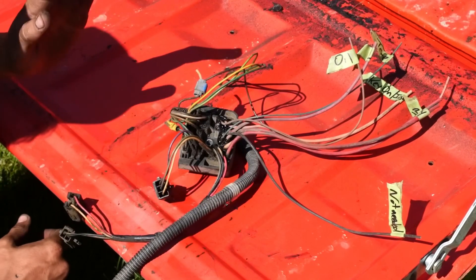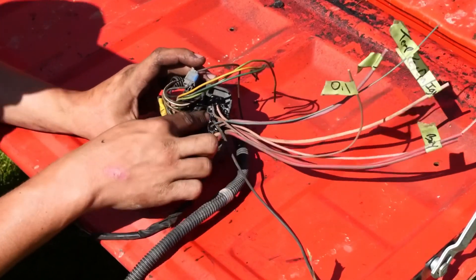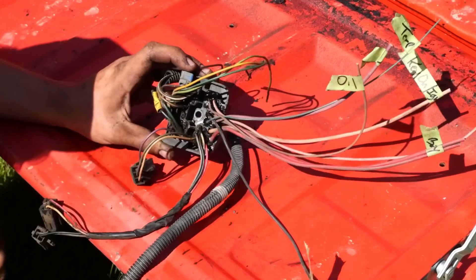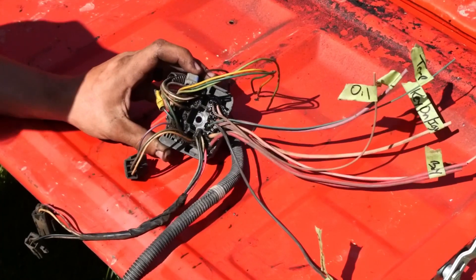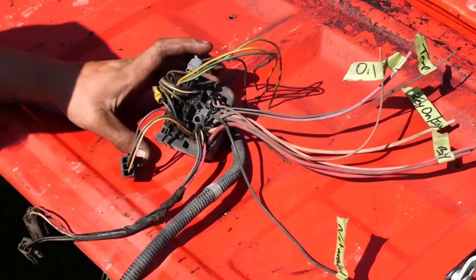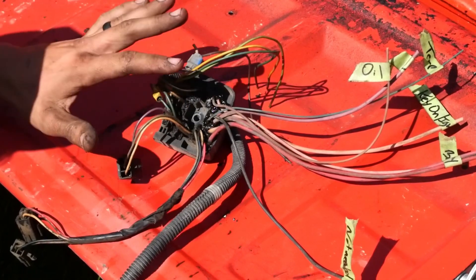The first thing I'm going to do is go over the junction block. There's one bolt that holds this whole thing into your firewall and this is the engine side. We're going to go over all the different colors of wires to help you figure out where everything goes. Before you pull your engine out to do your Cummins swap, you want to label everything.